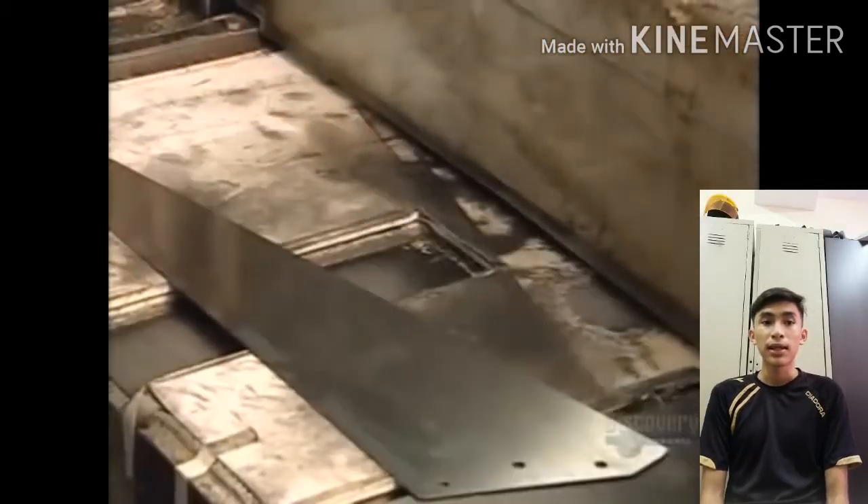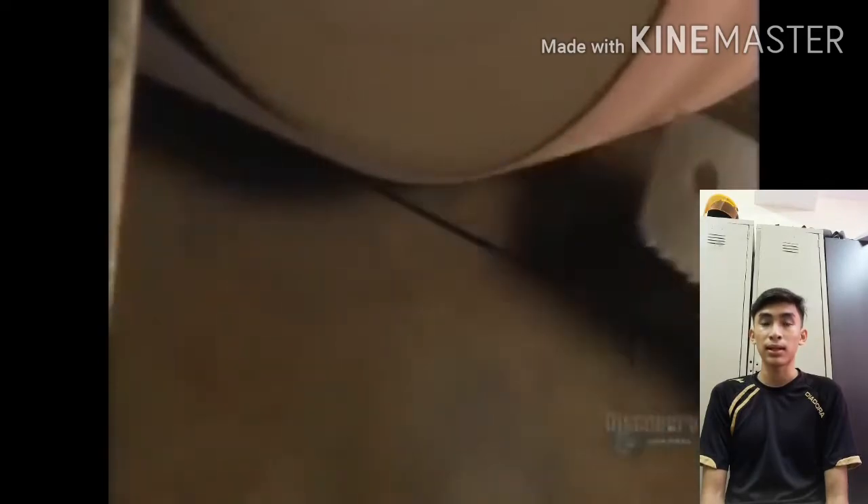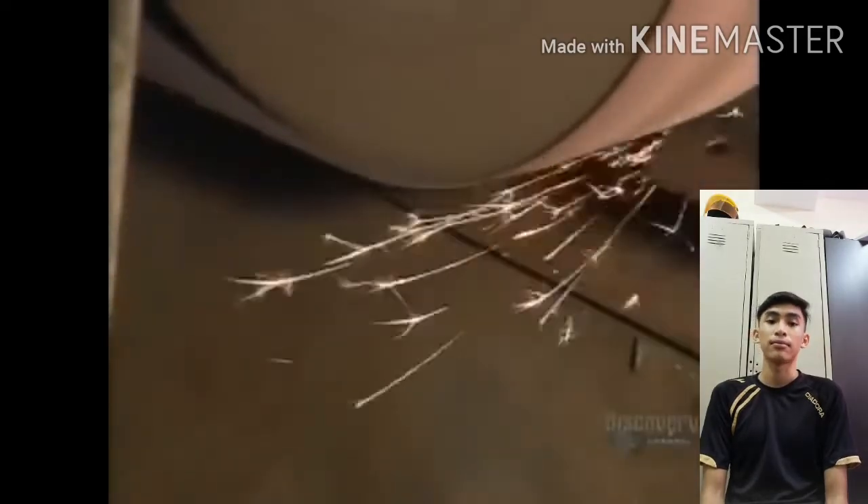Finally, they make the blade smoother by pressing the saw blade up against the sand belt. Here they are making high-end saw blades, and this method is more time-consuming than other methods.